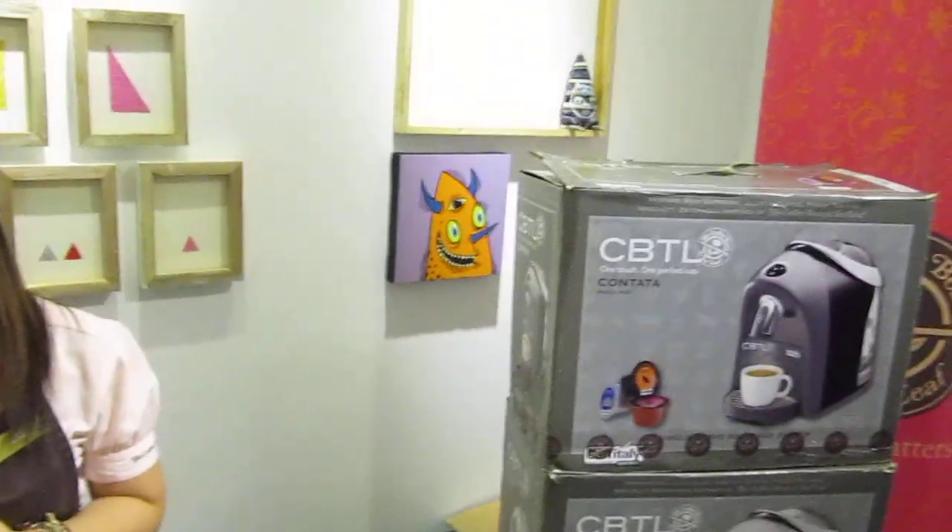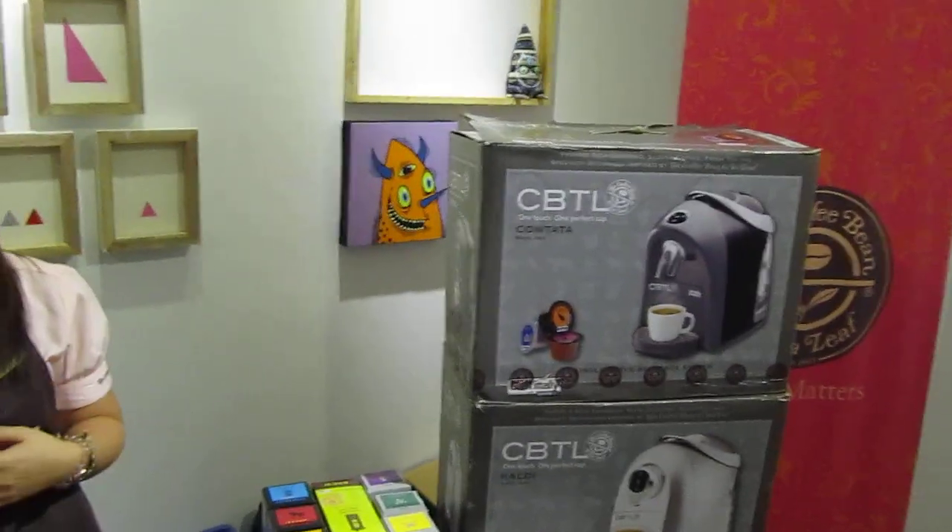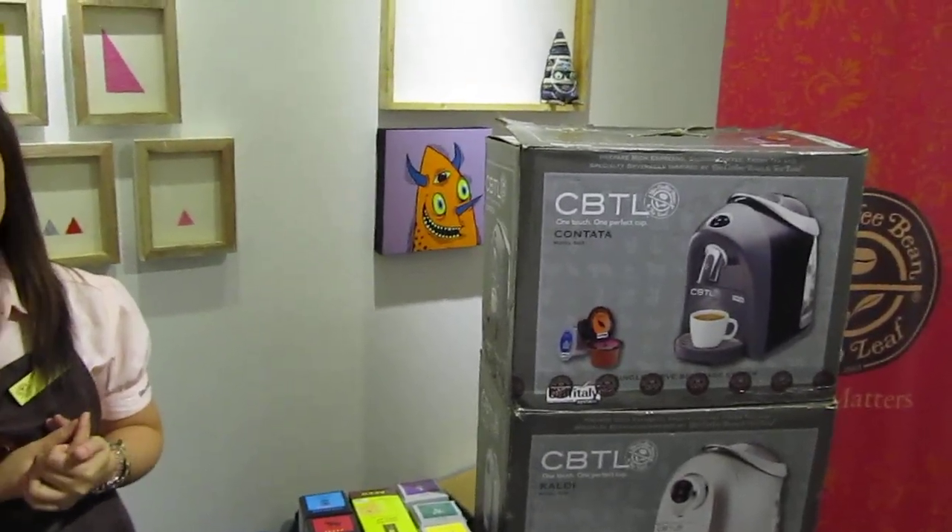How much is the machine? The machine is 8,700 pesos. But they offer installment over 12 months at 0% interest. And if you have a Citibank card, you get an automatic discount of less than 2,000 pesos.